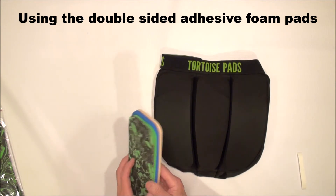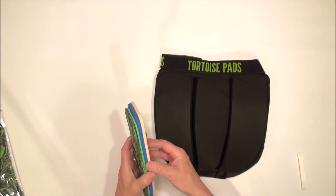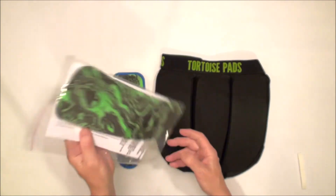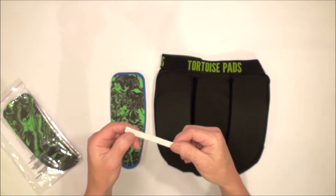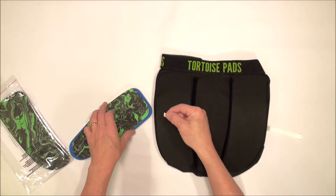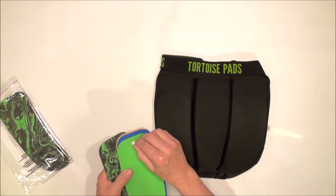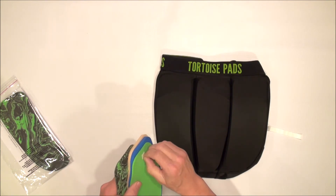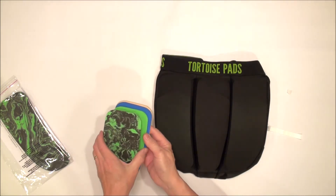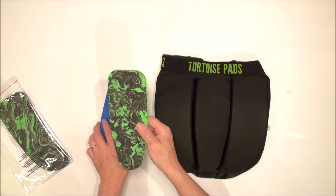Once you have experimented with your pad thickness and have a configuration you want to keep, there are two ways to do this. The package that comes with your pads also has a little strip of double-sided foam adhesive. We can put one of these little squares between each layer of foam, so I take the paper off the top side and put the two layers together. You can do this between all the layers, or just the ones that tend to shift a bit more.